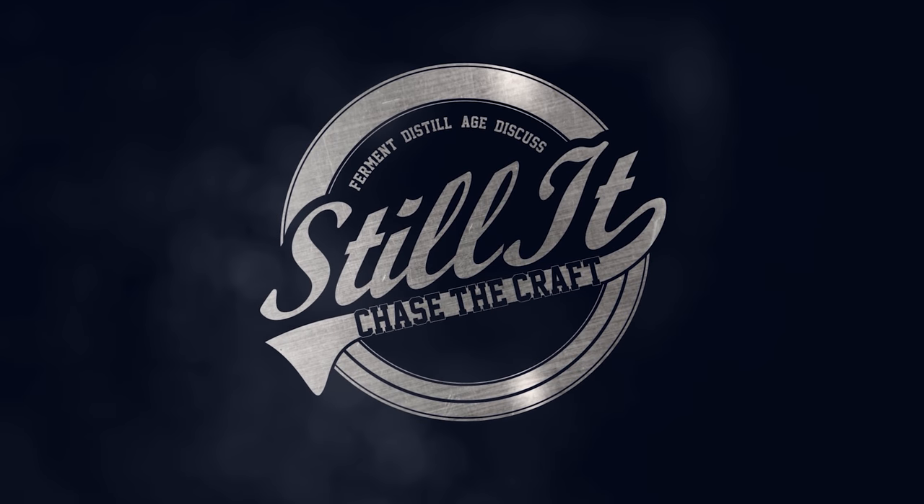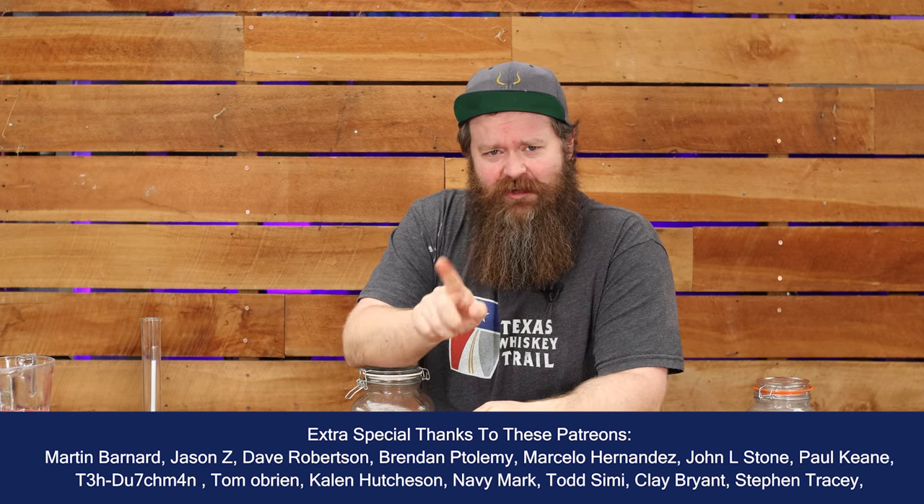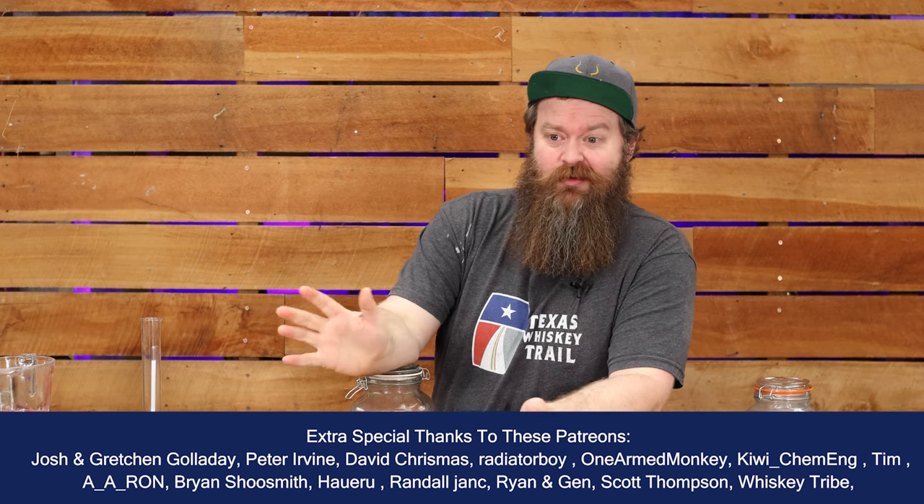How's it going cheesers, I hope you're having a kick-ass week. I'm Jesse and this is Still It, the channel that's normally about home distillation. Today we're taking it a little bit further and we're gonna talk about what you can do with the spirits you make.